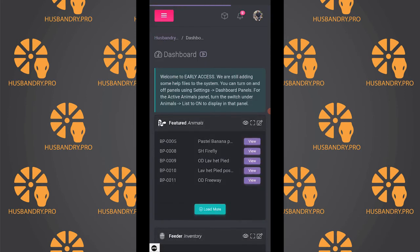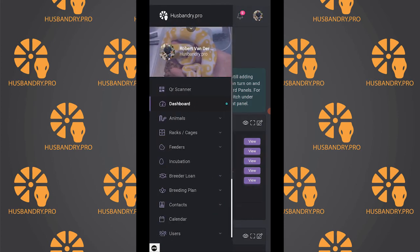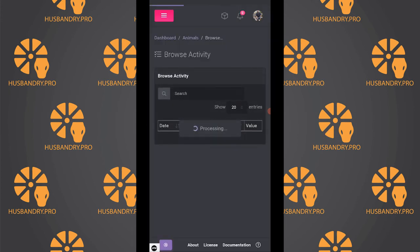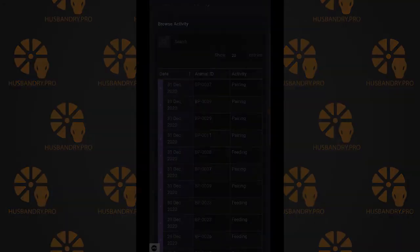We can then exit the scanner, and if we go to our activities you will see that they have been added to the activity list for today. I hope that explains and shows a little bit of how the QR scanning works.